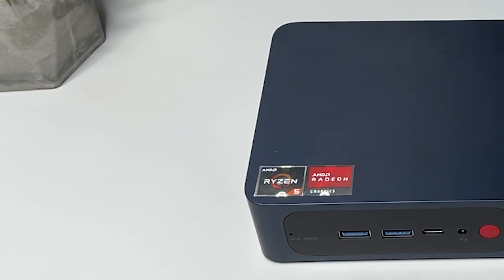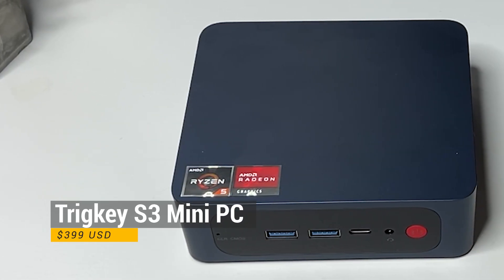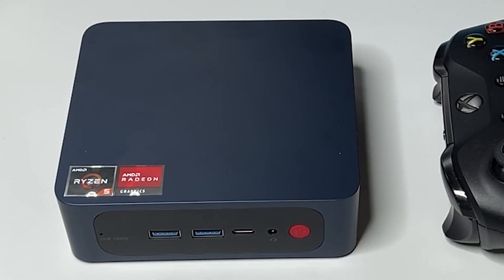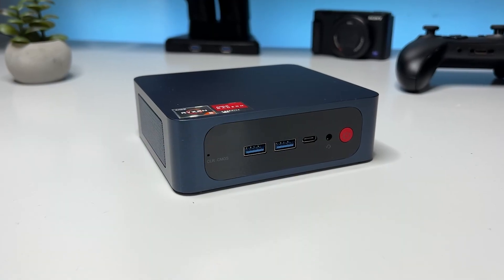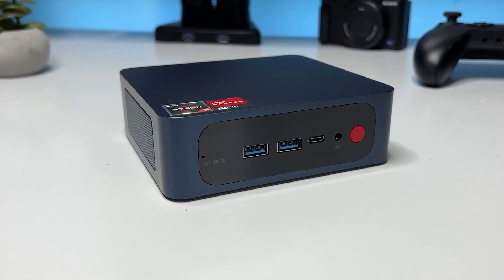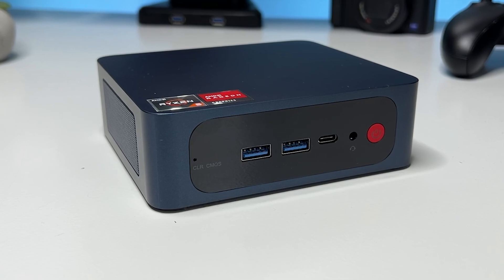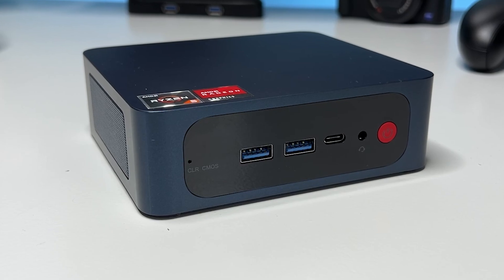Many of you are of course wondering what a device like this costs and where to get it. The Trigkey S3 Mini PC costs $399 and you can purchase it through Trigkey's website — I will leave a link in the description, and it's a non-affiliated link by the way, so I won't get a single penny if you choose to buy one. And that's been it for this mini PC review. I hope it helped you decide whether you should get one for yourself. If it did or if you liked the video, please show it by giving it a thumbs up or a comment. If you want more content like this, make sure to subscribe to my channel. Catch you in the next one — thanks for watching.